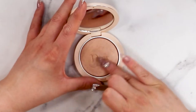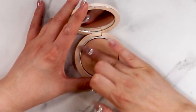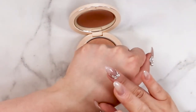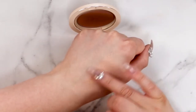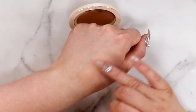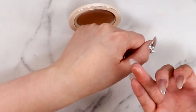I'm gonna go in and swatch this on the back of my hand just like I do with all of my products for you guys. So far this is a very hard formula — it almost feels like a baked formula. Oh wow, hopefully the camera is picking this up for you guys. This is so pretty, that's a gorgeous shade. This is shade one in the line but that is stunning.